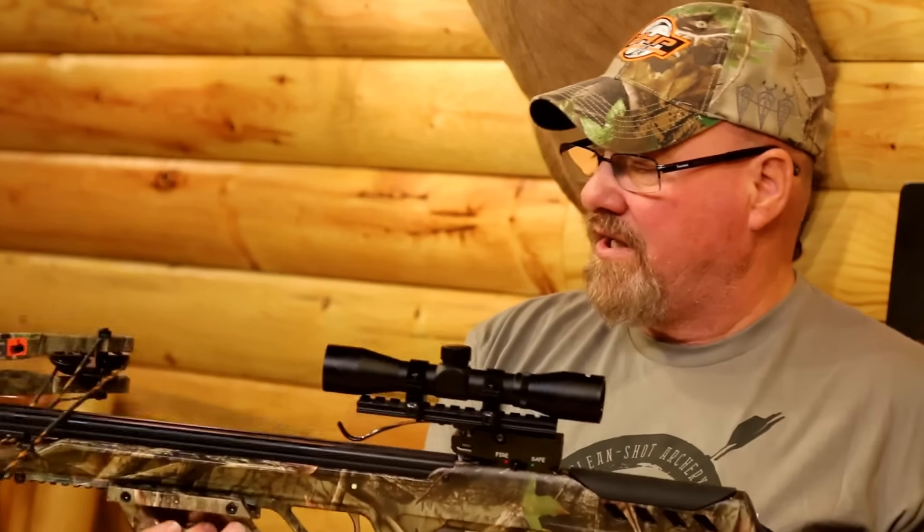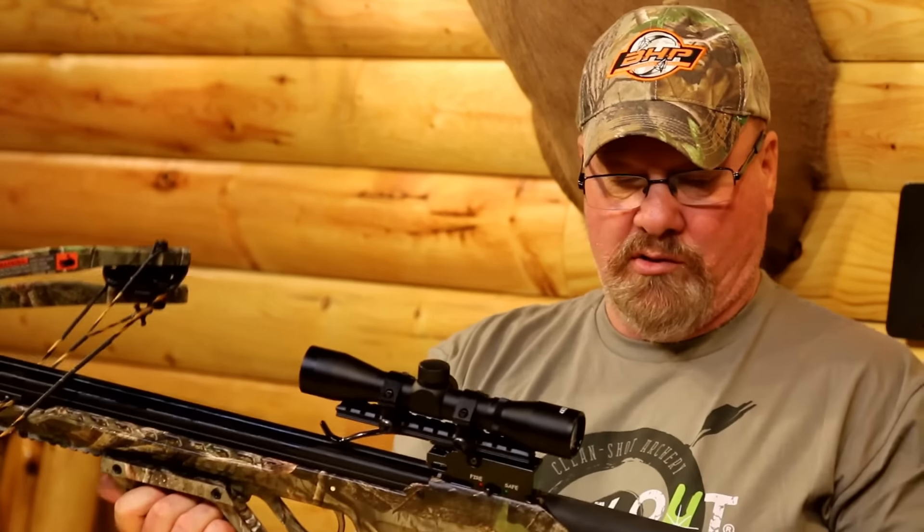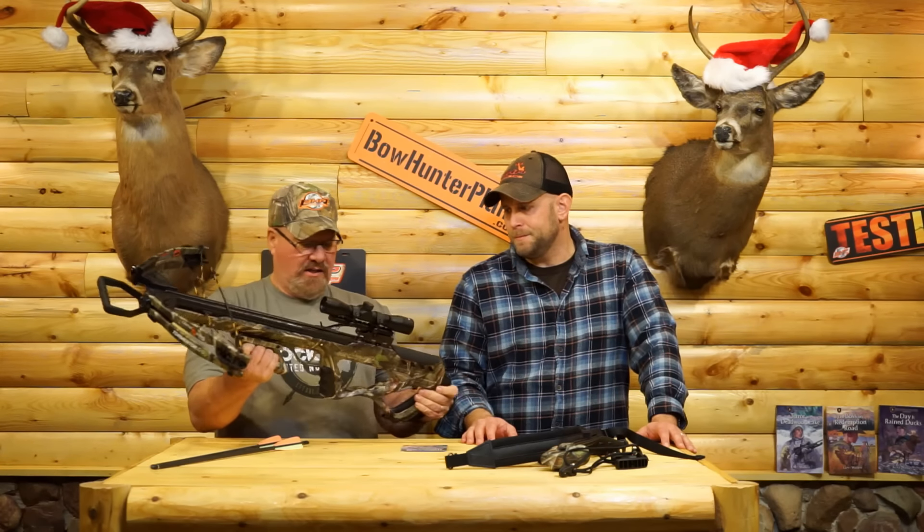That composite stock just feels good in your hand. Even if you're outside in the cold, it's going to feel good. It rests nice in your hand and I really like the looks of it.